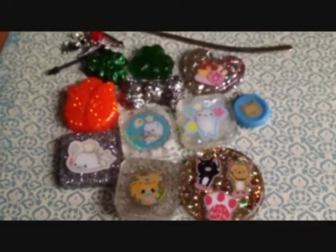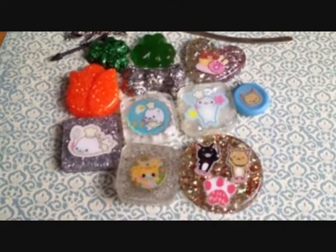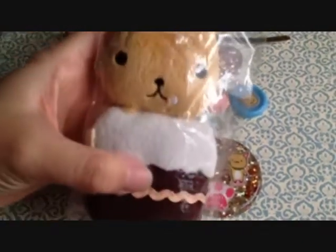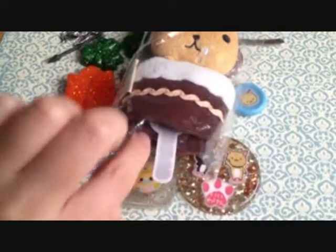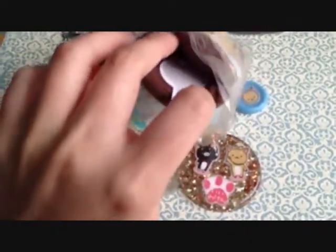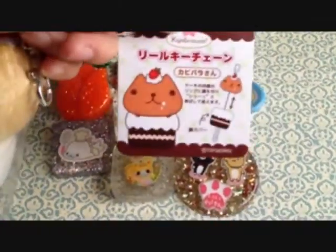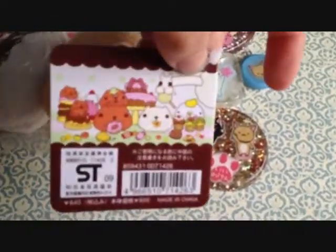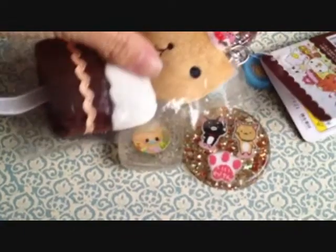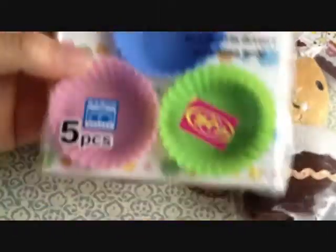I also went to Japantown and I bought a few things. I'll just show you the interesting things. I bought this Capybara-san, and you put your key right here — there's a loop in there and there's a cable so you can pull it. I thought it was really cute, so I bought it, and this is what that looks like. I also bought these silicone molds, which I will be using for resin.